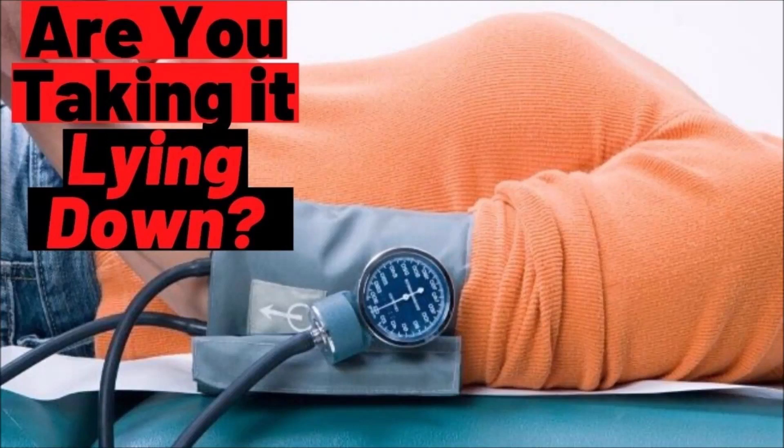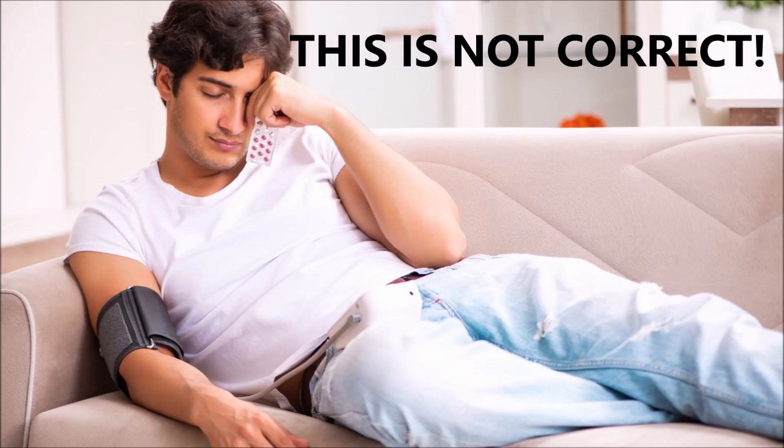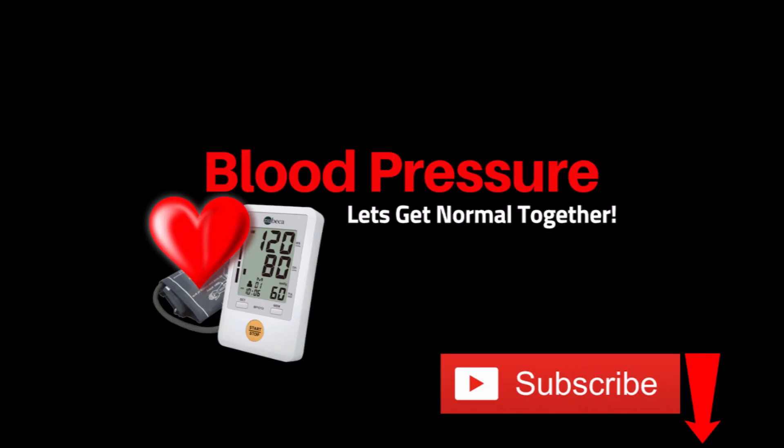In this video, we'll discuss blood pressure lying down. Why would you take it lying down? I'll tell you why some people have to, how to do it correctly, and are the readings different versus sitting up?